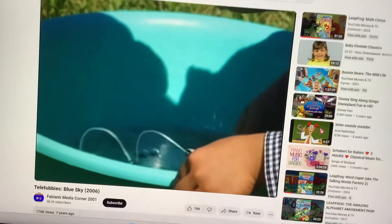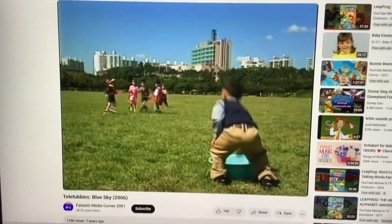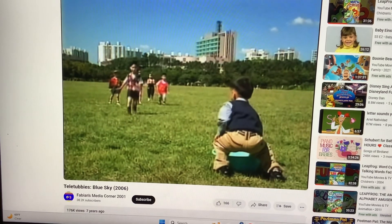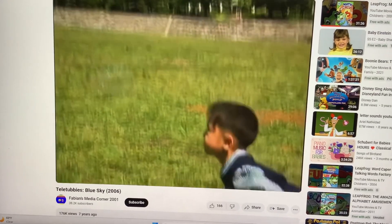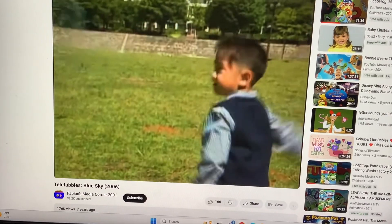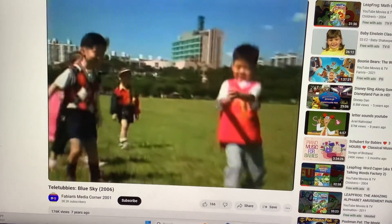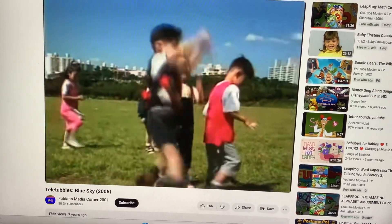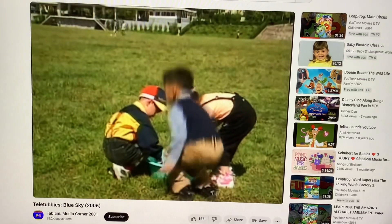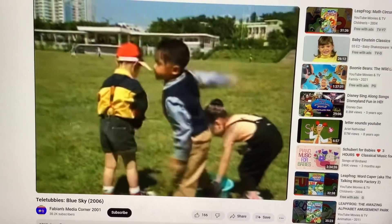Oh! Look at those bubbles! He's using soapy water! They can pop... The soap bubbles! That's awesome!